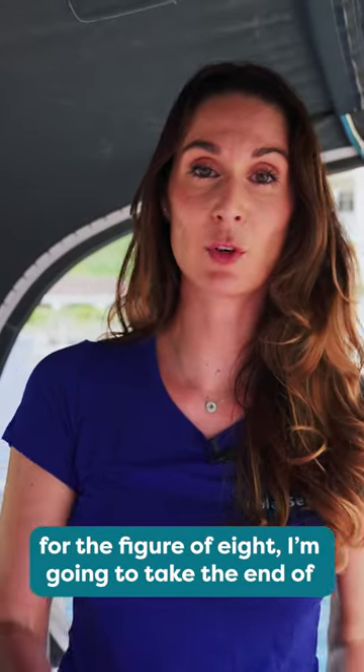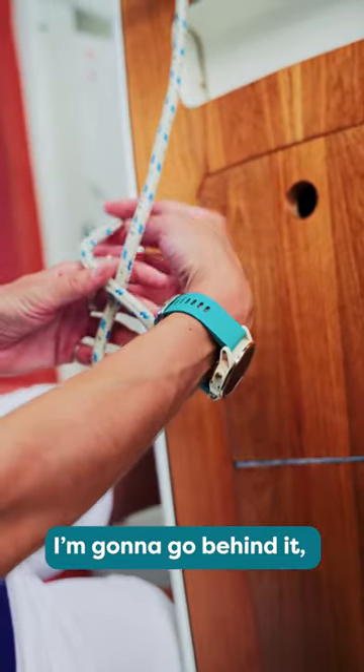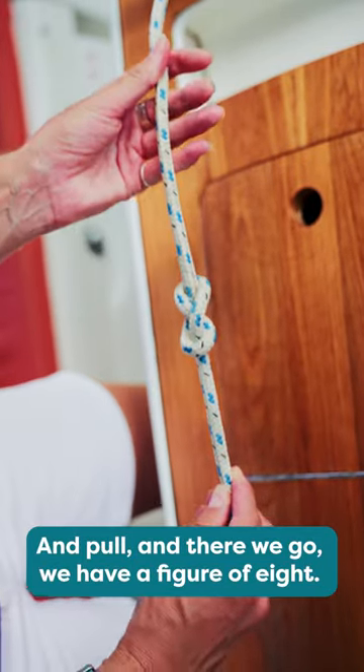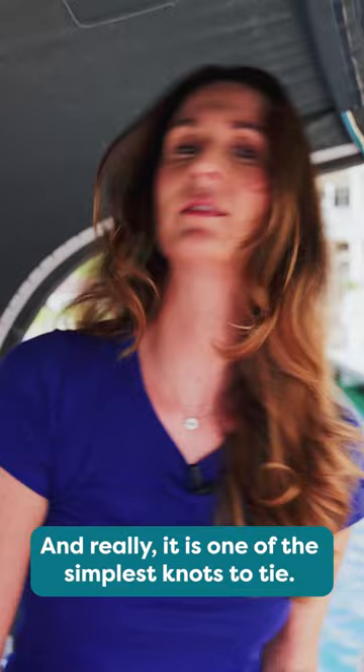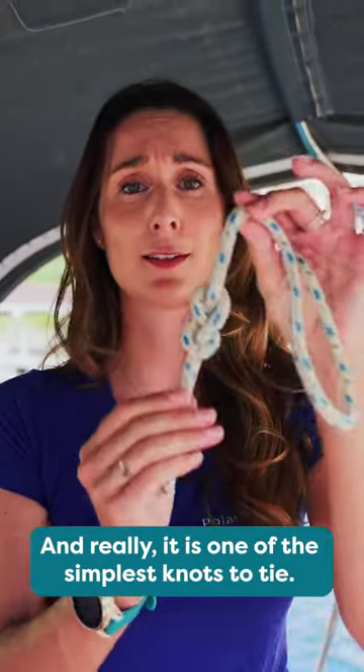For the figure of eight, I am going to take the end of my line, pass it over, form a loop, go behind it and then back in and pull. And there we go — we have a figure of eight, and really it is one of the simplest knots to tie.